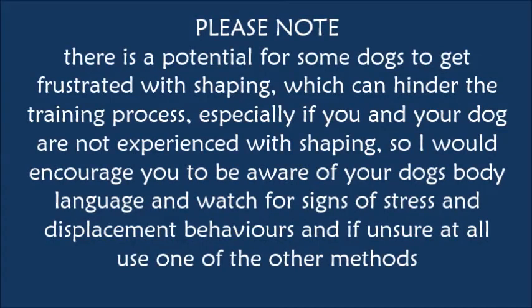Please note: there is a potential for some dogs to get frustrated with shaping, which can hinder the training process — especially if you and your dog are not experienced with shaping. Be aware of your dog's body language and watch for signs of stress and displacement behaviours. If unsure at all, use one of the other methods.